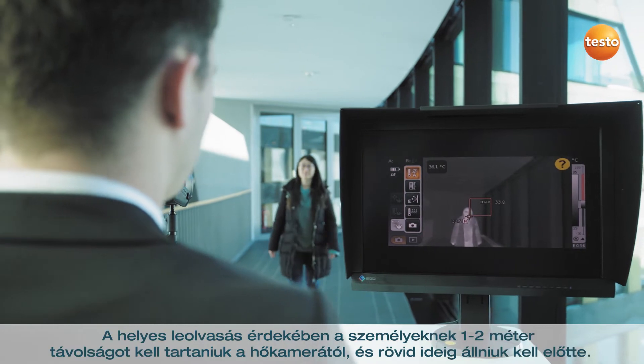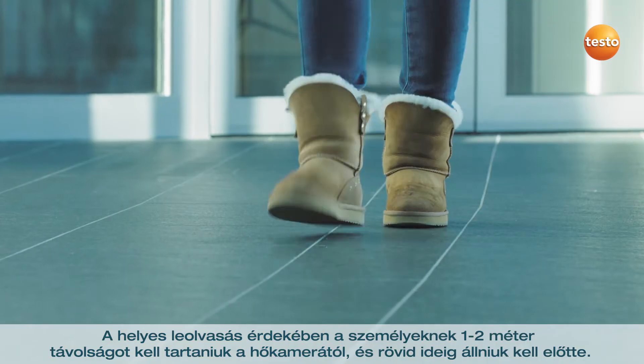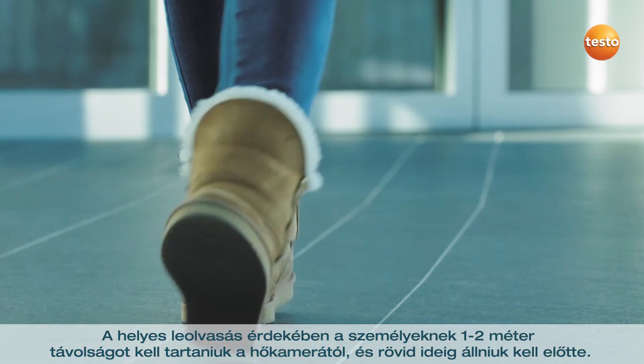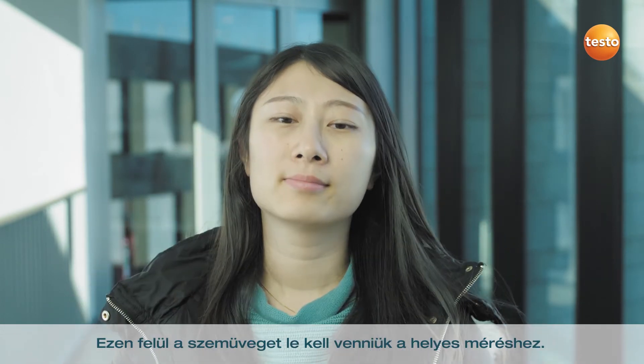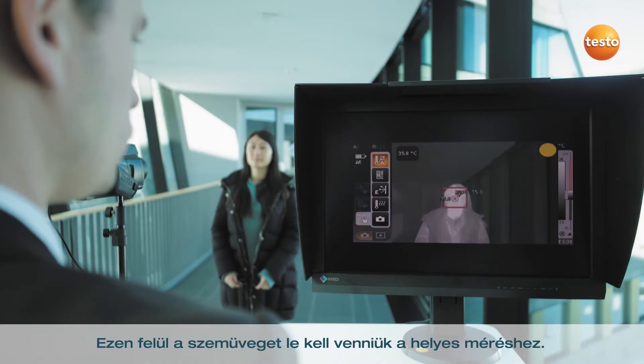The checks can now begin. In order to obtain correct readings, the subjects must maintain a distance of 1 to 2 meters from the thermal imager and briefly stand still. In addition to this, spectacles must be removed for a correct measurement.